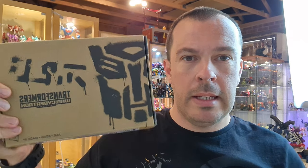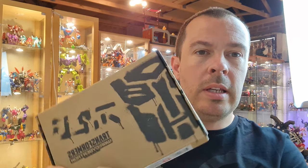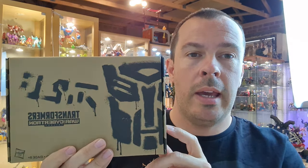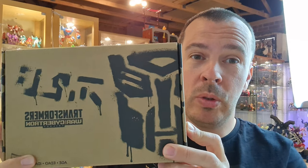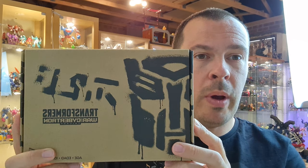Got another Transformers toy review coming up. This came through in the post today - it's the Soundwave Spy Patrol Third Unit, the four-pack. In the UK you'd have to go through online retailers. I ordered this from Entertainment Earth, and I think I may have ordered another set from In-Demand Toys. If I have two sets, I'll be doing a giveaway on the channel, so stay tuned. Anyway, let's get on with the review.